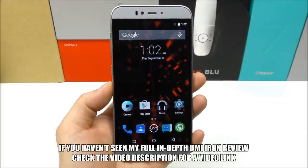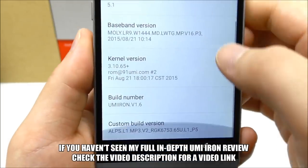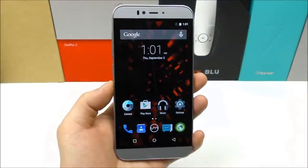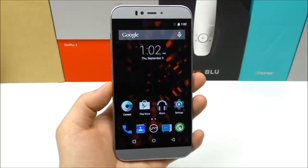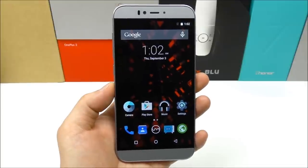Hello guys, it's Dyla here. I upgraded my YumiIon firmware to version 1.6 and thought, why not show you some of the new features in a quick video? Because Yumi added a unique feature or option that I have never seen before on any other phone.